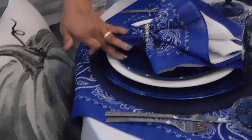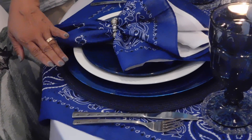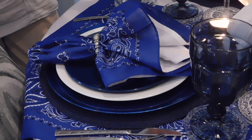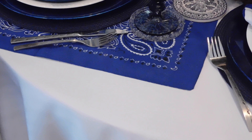I am reusing the blue placemats and the blue salad plates from my last collaboration. The bandanas I ordered from Amazon, and I really like how they turned out — there were six in a pack and I used two as a table runner for the center, and it worked really great on top of the white tablecloth. It really gave that pop and I love that.